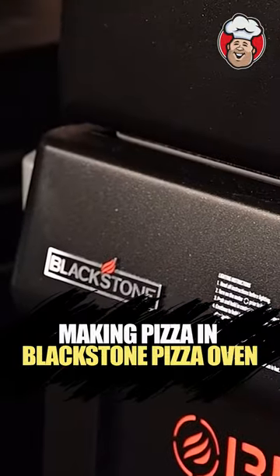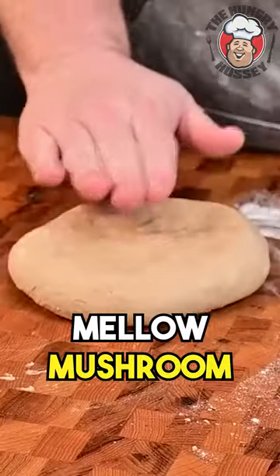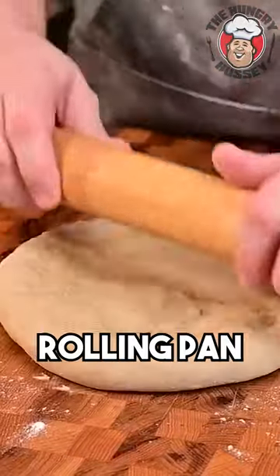We're going to be cooking on this brand new Blackstone pizza oven, y'all. Woo! Mellow Mushroom dough — it's got some molasses in it. Let's use a rolling pin.